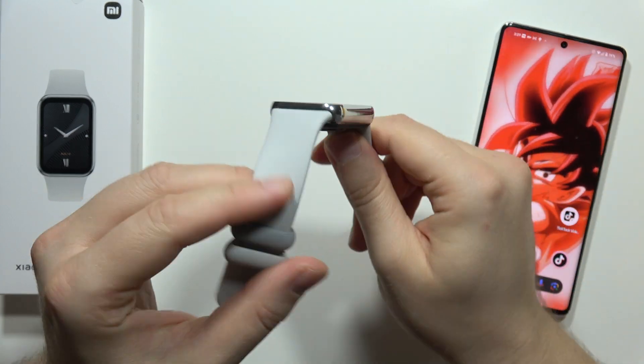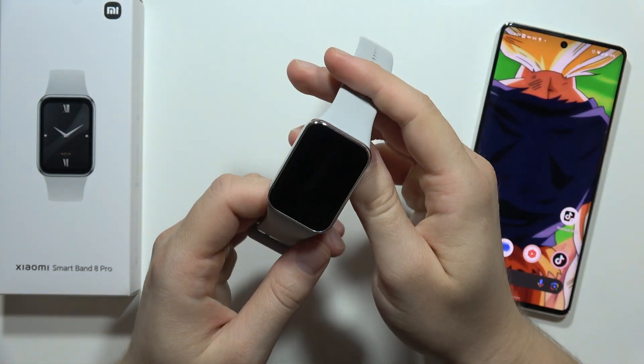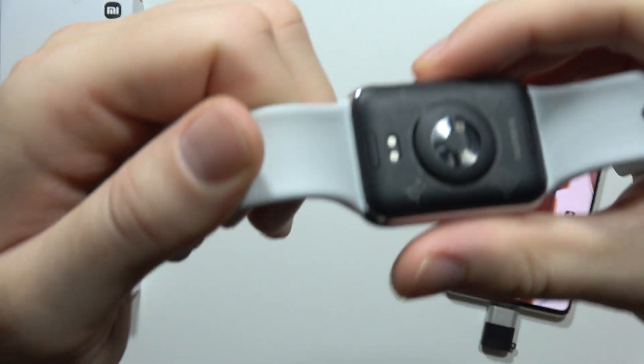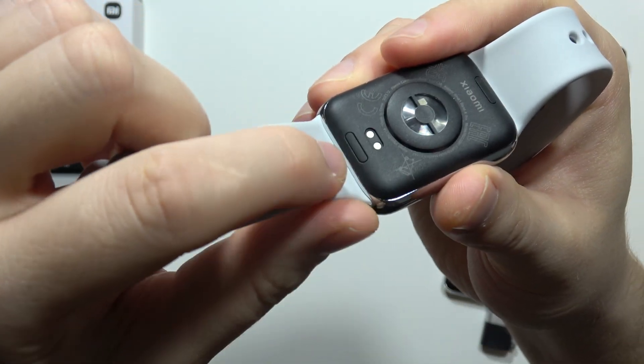Hey, if you wonder how you can remove straps on the Xiaomi Smart Band 8 Pro, that's simple. Take a look. First of all, we have to rotate our device and we can find these buttons right here.